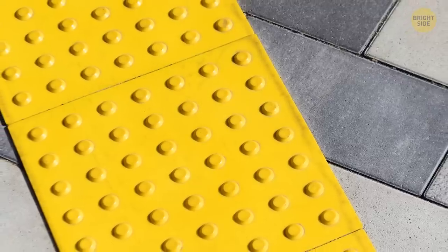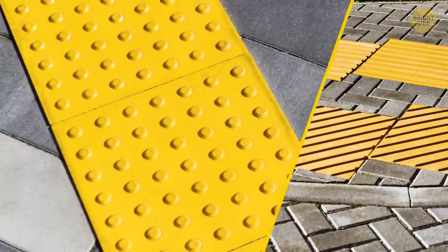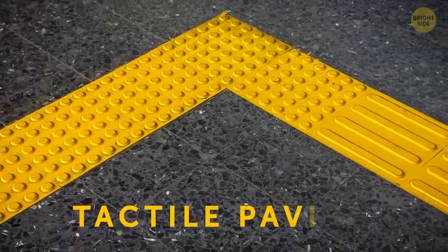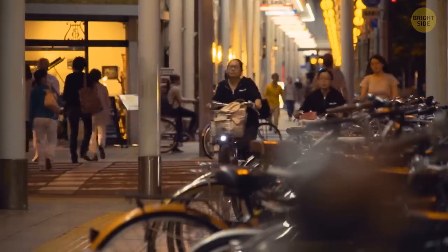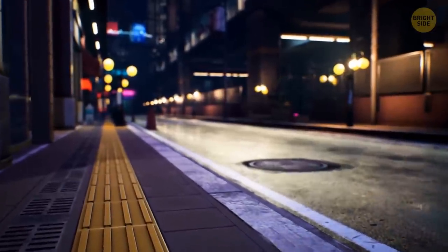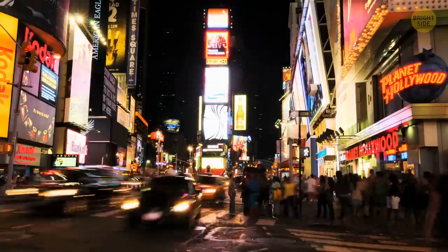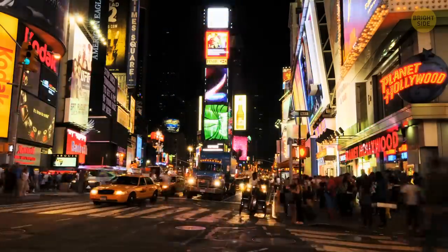You may have noticed some weird bumps on the concrete sidewalk, especially in crowded or high-traffic areas. This is called tactile paving. It was first used in Japan in the 1960s. Because of its efficiency, people started using it all over the world. These days, the system has developed into several types of paving for different kinds of situations.